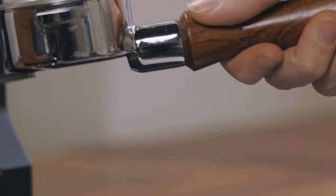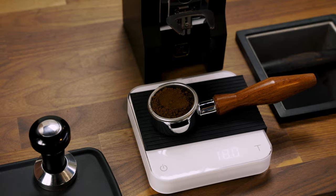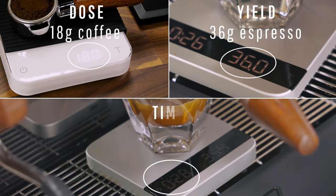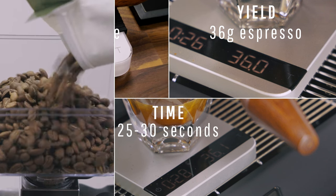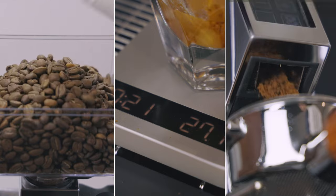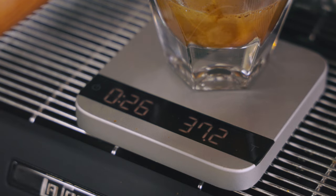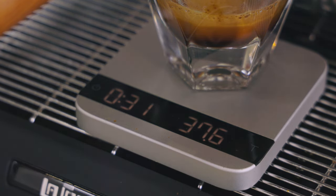Following an espresso recipe allows you to replicate that perfect shot you pull — it gives you something to aim for. One of the most common espresso recipes uses one part ground coffee to two parts espresso, ideally pulled between 25 and 30 seconds. Use your freshly roasted coffee, scale, and grinder to dial things in until it tastes great, moving your grind size finer or coarser until your final shot falls within the recommended time frame. We have another video on how to pull the perfect shot linked below.